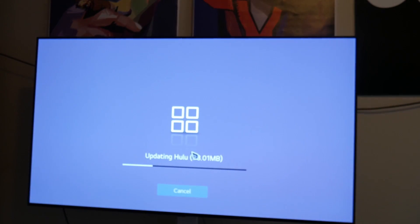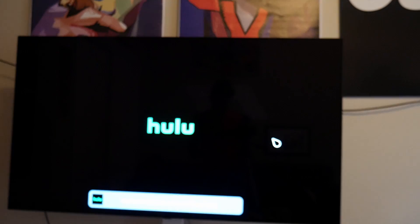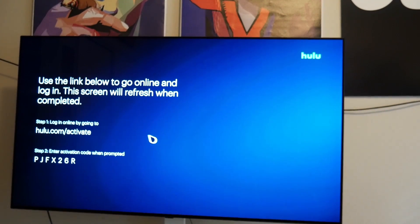The remote is pretty nice. Hulu had a 38-megabyte download which happened pretty quickly — we don't have bad internet so we're thankful for that — and then we just logged in.